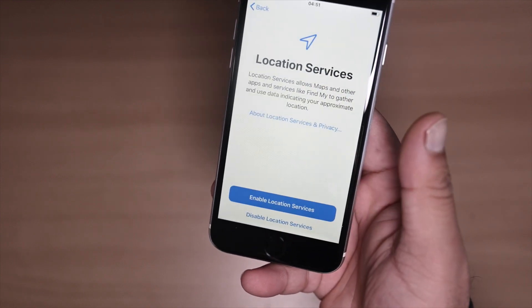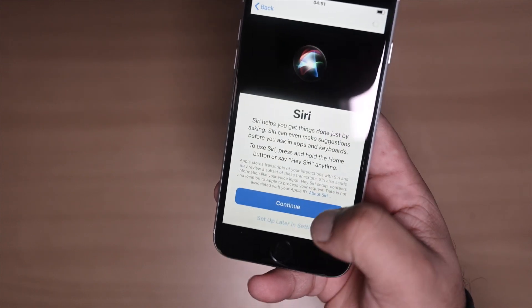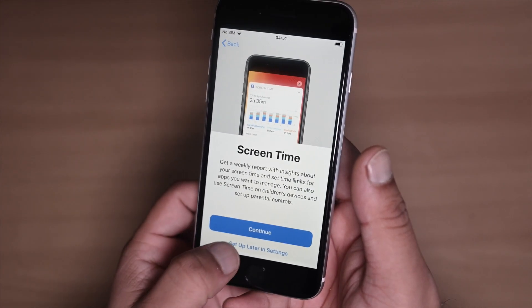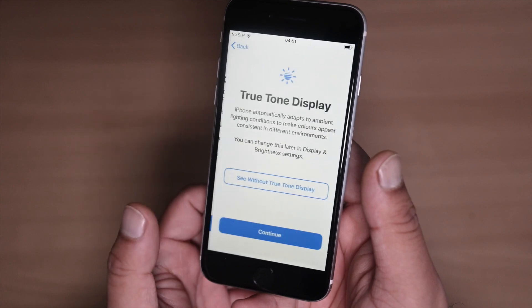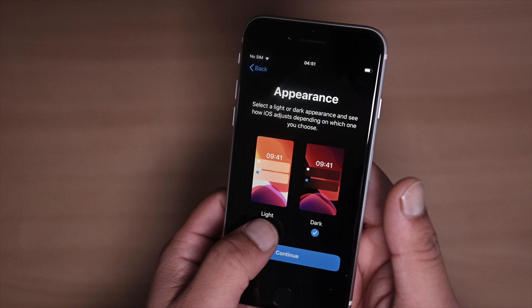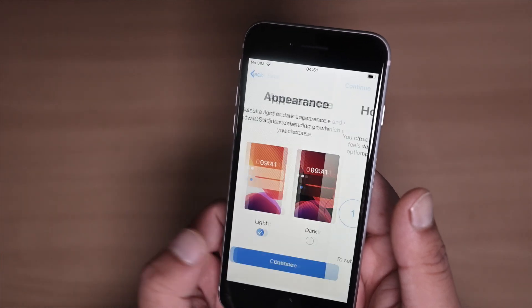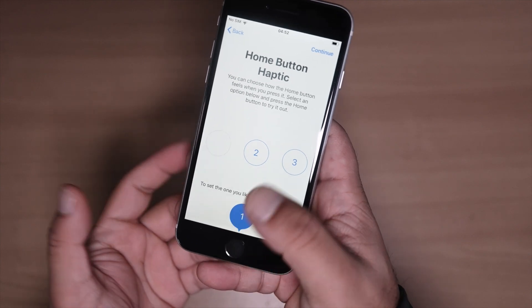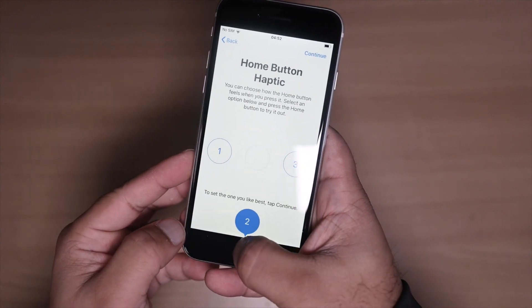I'm going to disable Siri, disable Screen Time and set that up later. You get two options for the appearance — I'm going to choose Light. Then there's the haptic button setup; I'll select option two, but choose whichever feels best for you.